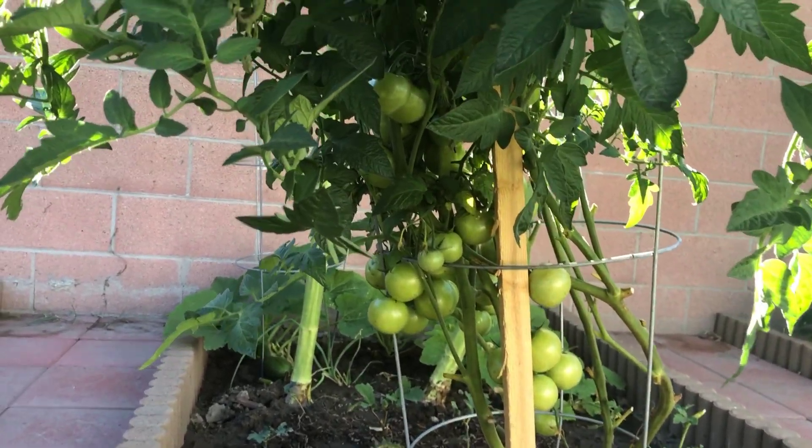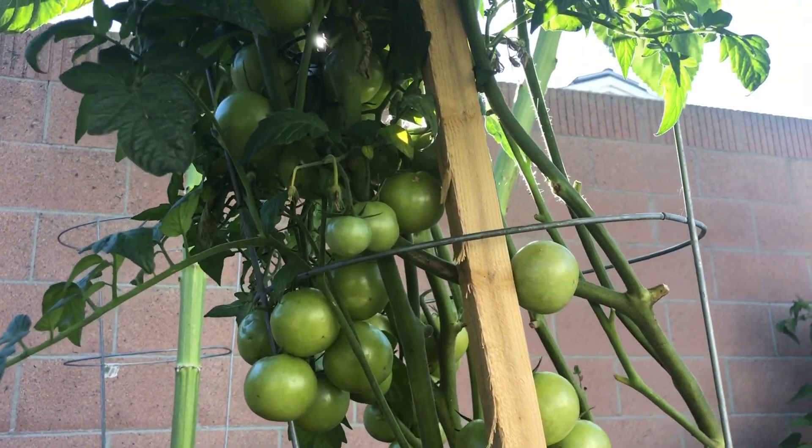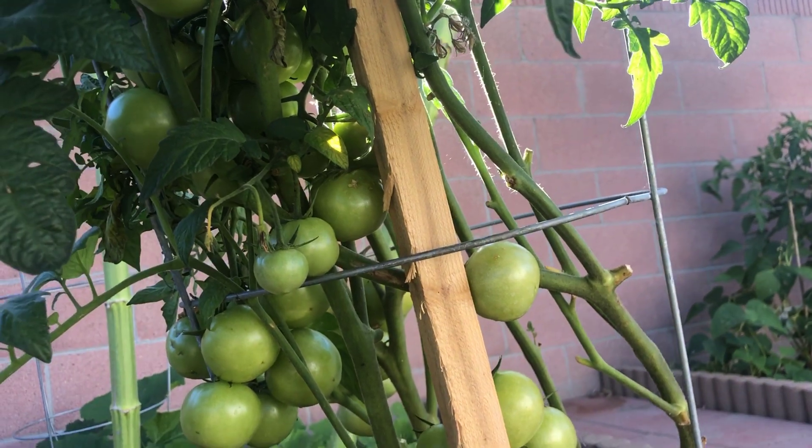Wow, there are a lot of fruits and veggies! Hope you enjoyed the tour. Please comment your feedback. Like and subscribe to follow updates on these plants growing. Thank you for watching — I'll see you in the next video.